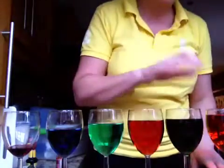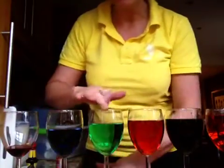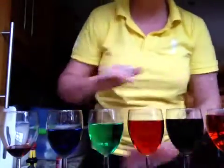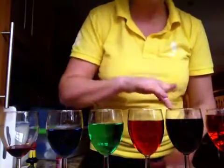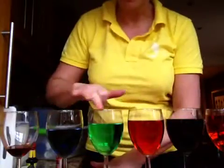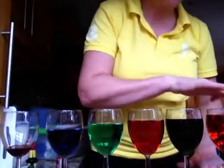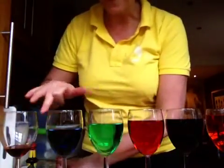So let's see if I can mess around and make this tune. Listen carefully. And when you actually do this, you can see all of the water that's inside the glasses vibrating.